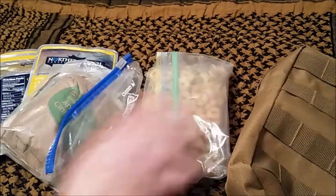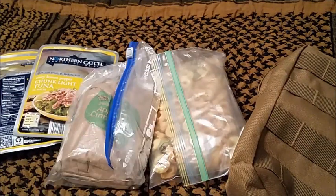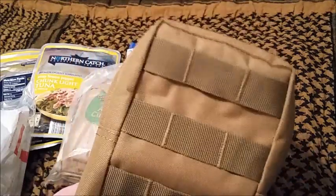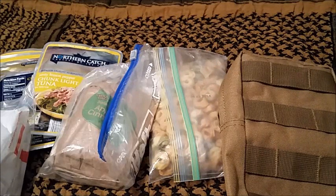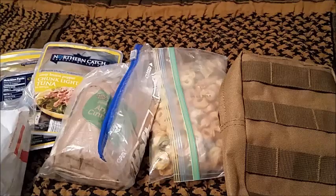So there's breakfast, lunch, dinner, drinks, and snacks all in that one little pouch. I'll put a link in the description. For those of you that haven't seen it before, that's pretty much what I keep in it — and if I take something out, I put it right back in and replace it. Thanks for watching, bye!